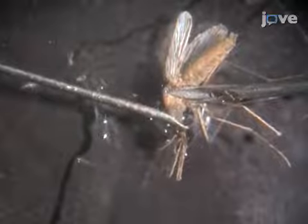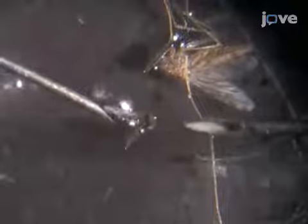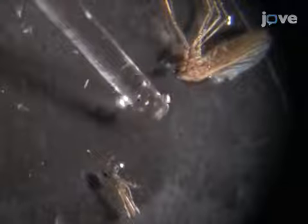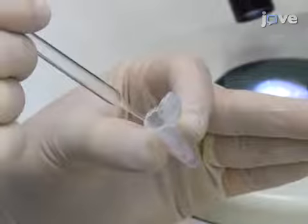Carefully stretch the mosquito between the head and body with forceps and use a syringe and needle to isolate the salivary gland. Next, collect the salivary glands from the glass slide by sucking them up with a glass pipette and transferring them into a 1.5 milliliter centrifuge tube.